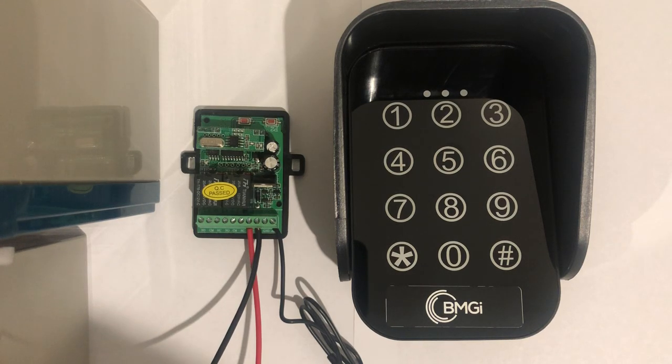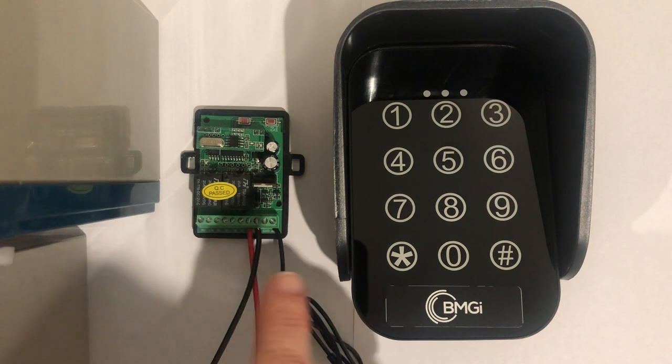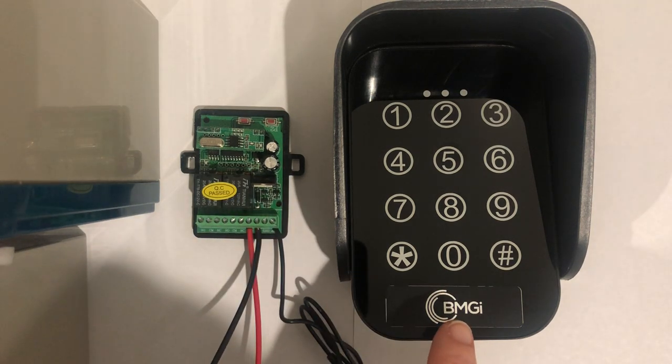Here we will show you how to tune your wireless keypad to the matching receiver. The wireless keypad will require a four digit pin number already set up.